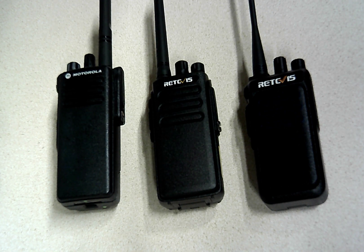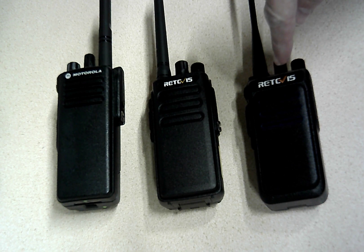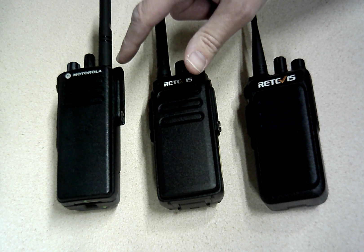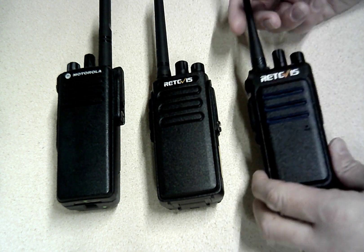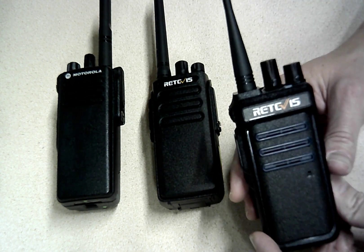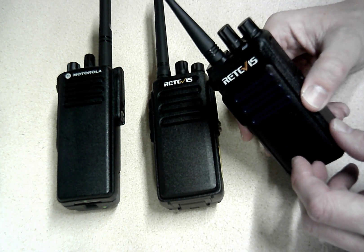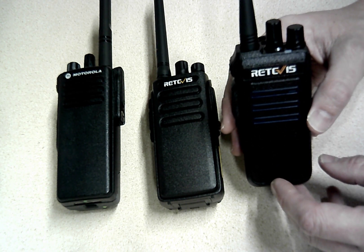Welcome to this ResilienceTech.io video. Today we're going to compare three radios: the Retevis RT10, Retevis RT81, and a Motorola XPR7350. The reason I thought it'd be interesting to compare these is that the RT10 is one of my favorite new finds, and you might have seen the video I did just on these radios. These are interesting 900 MHz license-free ISM band digital radios.